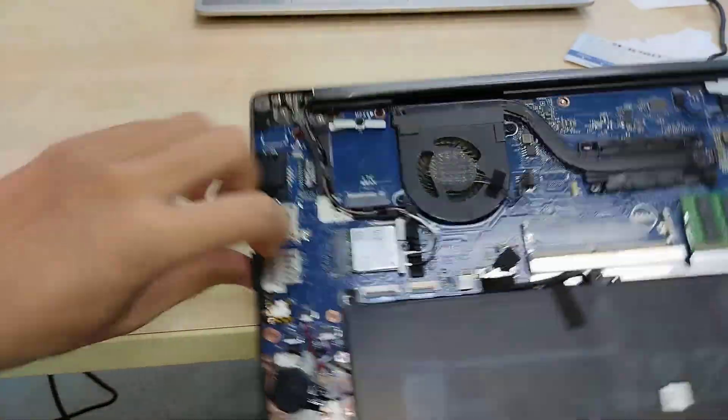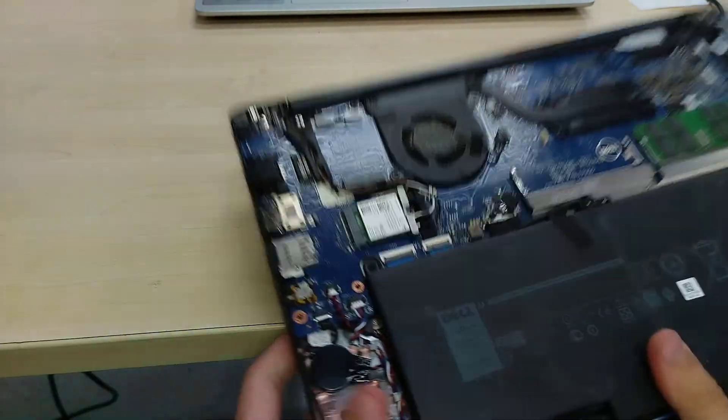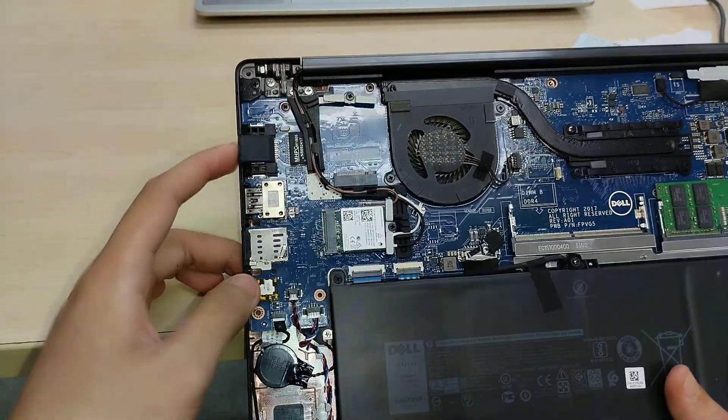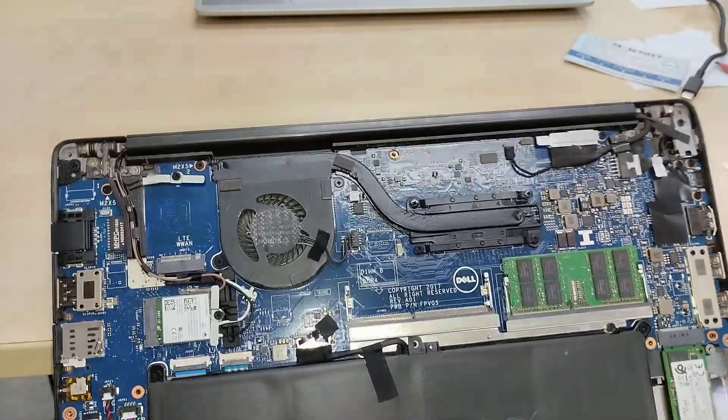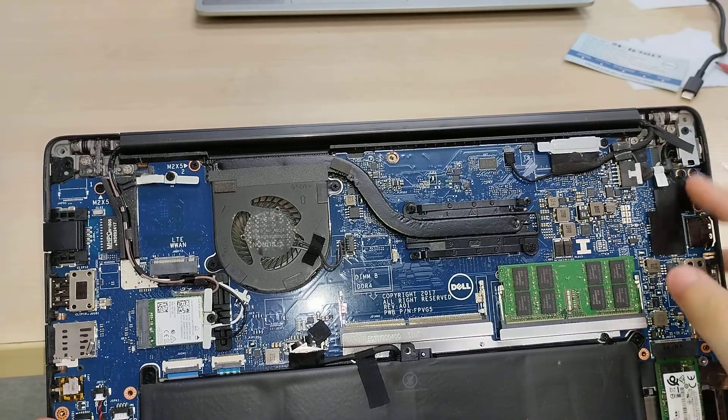It's kind of stuck — never mind, I'm not going to injure my hands trying to do that. Okay, let's take a look: the barrel jack is a separate component to the motherboard, so if it wears down you can replace it.